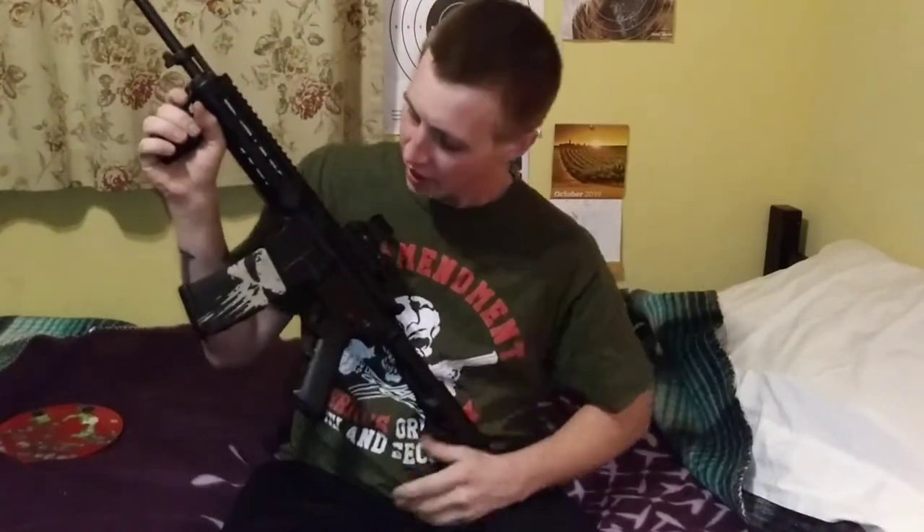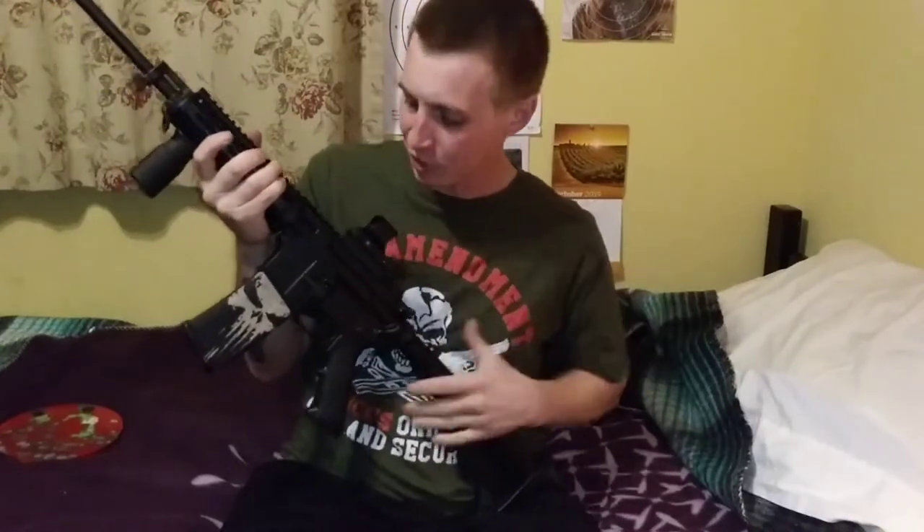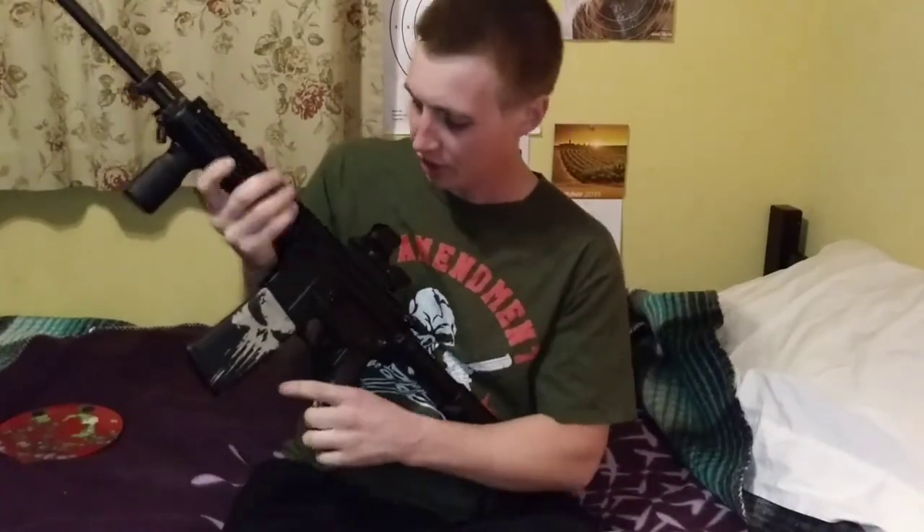This is my final video on the Feiyachi RS 30 reflex sight, and for the price, this thing is just an absolute steal. It performed a hundred percent — I had no issues with it.